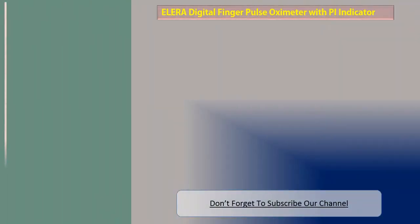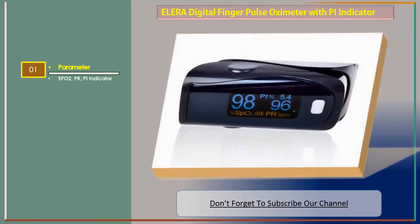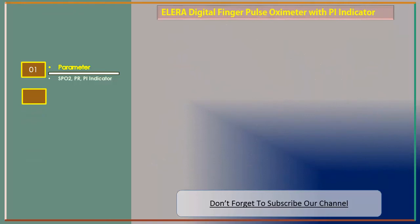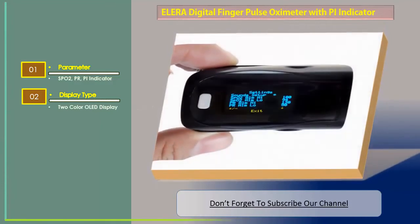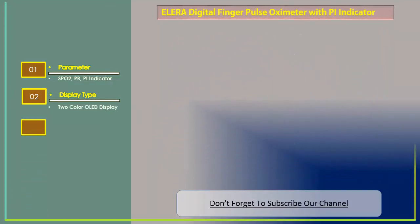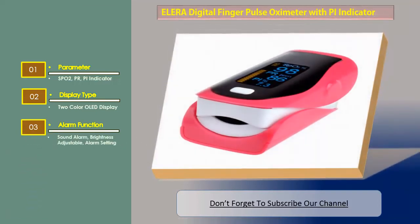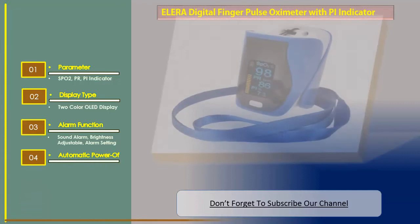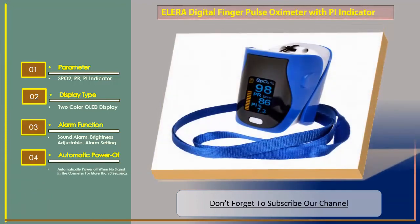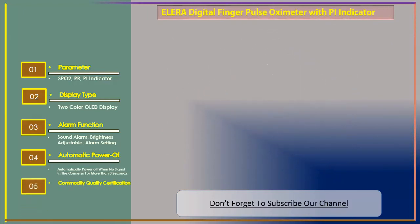Number two: ELERA Digital Finger Pulse Oximeter with PI indicator. Parameters: SPO2, PR, PI indicator. Display type: 2-color OLED. Alarm function: sound alarm with adjustable brightness and alarm settings. Automatic power off — automatically powers off when no finger signal is detected in the oximeter for more than 8 seconds. Quality certification: CE.